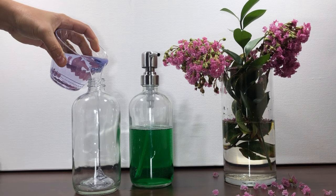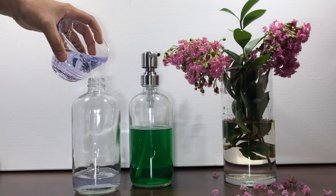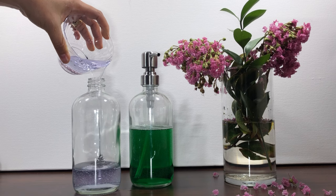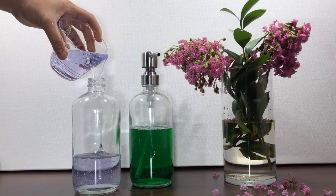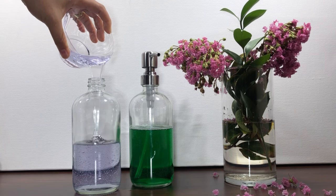This is the Amazur Bath glass soap dispenser — lead-free with a thick bottle, and a stainless steel pump. It's clear so you can see when it's time to replenish. This simple and elegant design is a beautiful accessory for your bathroom and a practical kitchen sink soap dispenser.